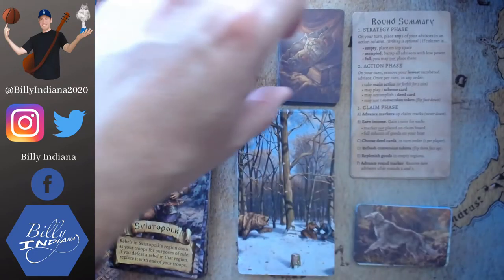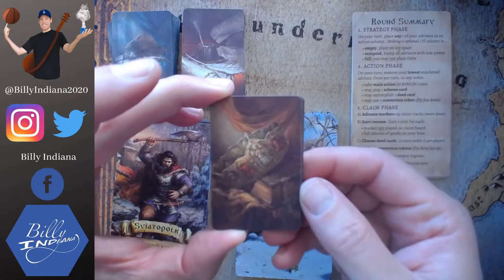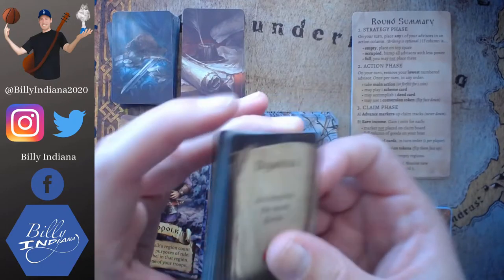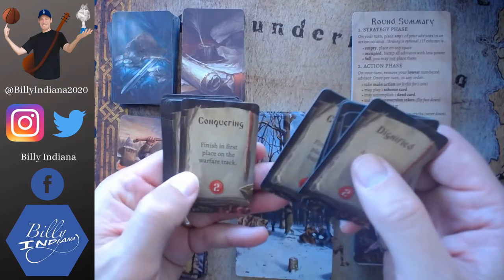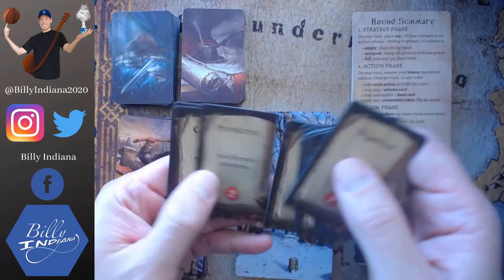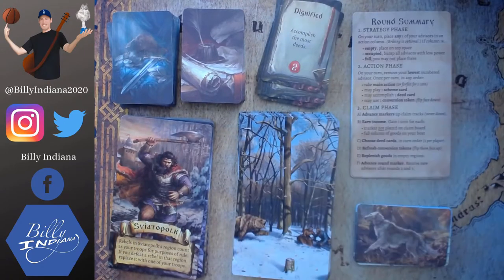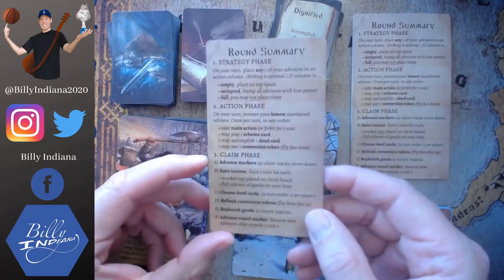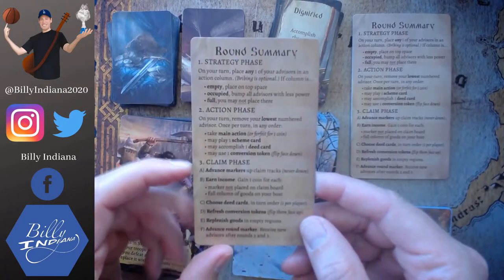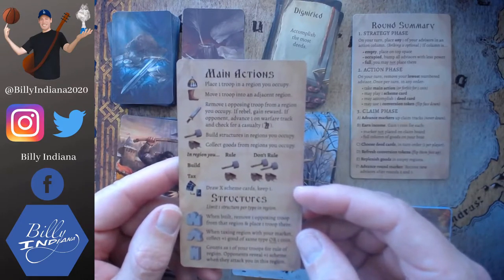And then we've got agenda cards - just 11 of these, with a crown and a book on the card back. And then: dignified, successful, prosperous, regal, committed, conquering, capable, courageous, protective, esteemed, and wealthy. And then we've got the round summary card - just player guides for the players to learn and remember what the different steps are for each round, and some of the main actions and structures and their functions in the game.